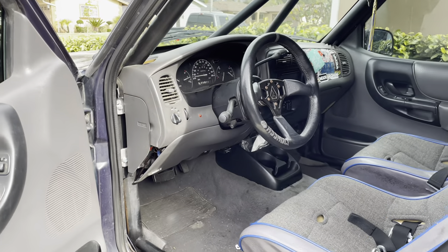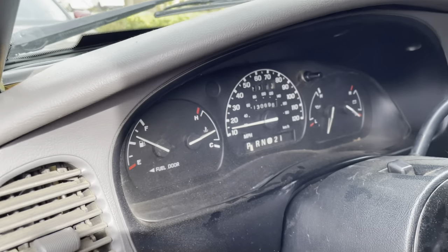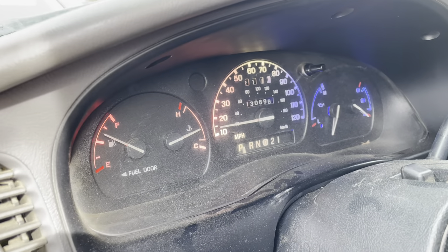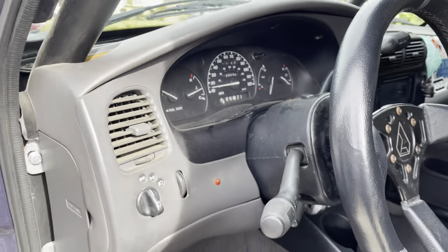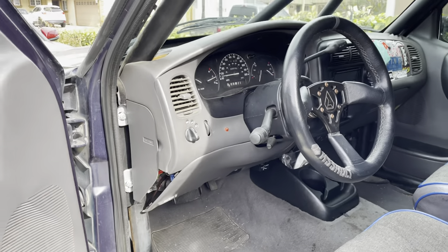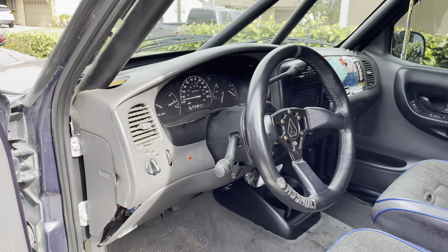In today's video I'm going to show you how you can change your dash lights to LEDs on your Ford Ranger. I chose to do red, white, and blue on mine — it was originally blue and I feel like it looks badass. The stock green just is really ugly, so this is going to be a tutorial video on how to properly set up LED dash lights.